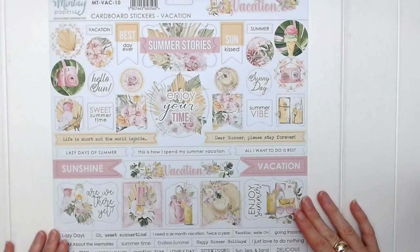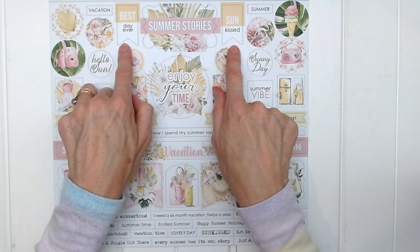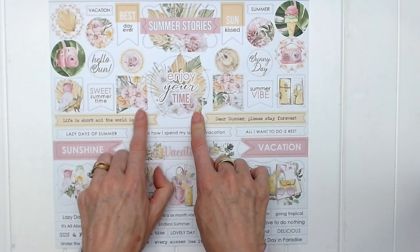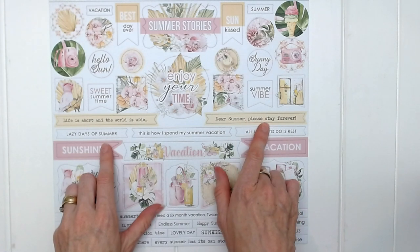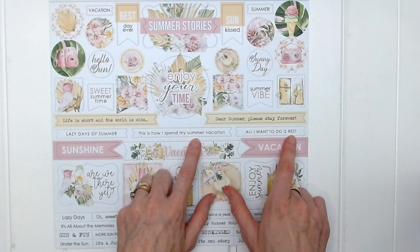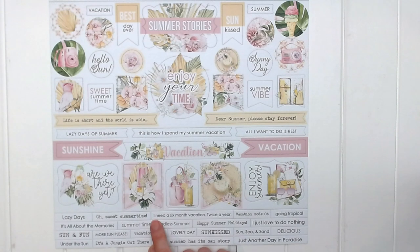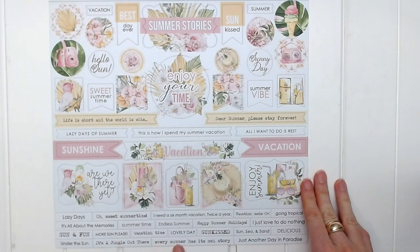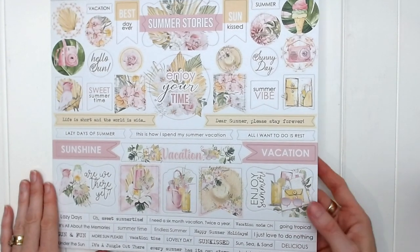Let's take a look at the sticker sheet for Vacation. We have: Summer Stories, Best Day Ever, Sun Kissed, Summer Vacation, Hello Sun, Sunny Day, Enjoy Your Time, Sweet Summertime, Summer Vibe, Life is Short and the World is Wide, Dear Summer Please Stay Forever, Lazy Days of Summer, This is How I Spend My Summer Vacation, All I Want to Do is Rest, Sunshine, Vacation, I'll Be There Yet, Enjoy Summer, I Need a Six Month Vacation Twice a Year, and Every Summer Has Its Own Story. Definitely perfect for scrapping your summer memories.